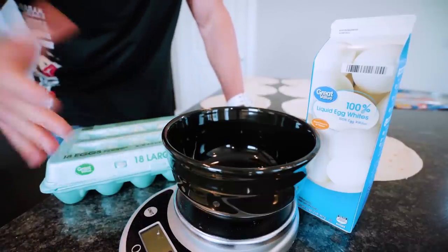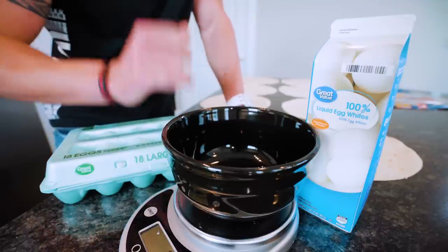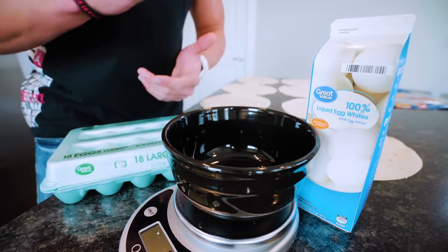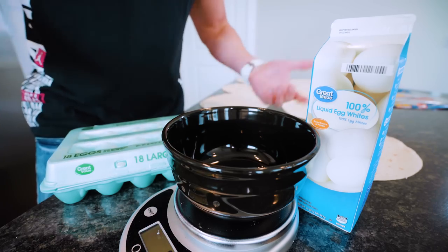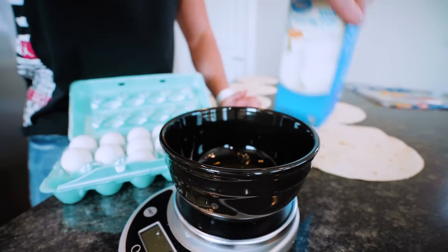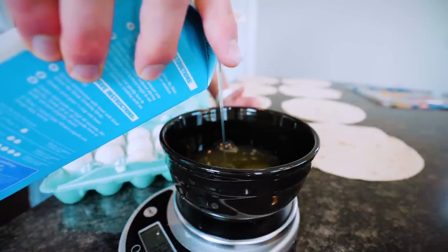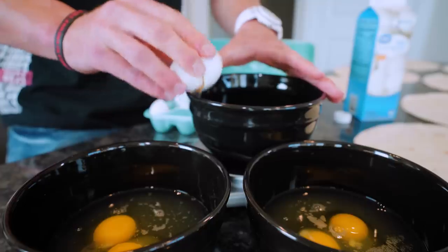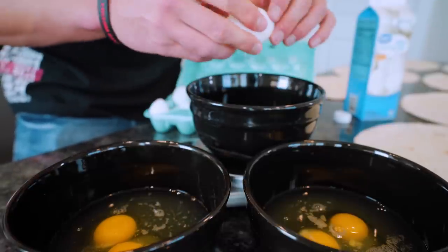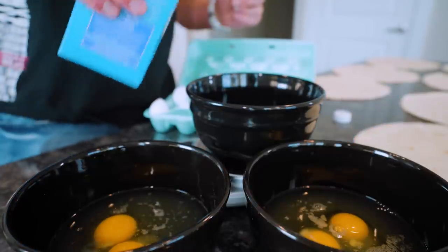It wouldn't be a breakfast burrito without eggs, and for some fitness fanatics out there, egg whites too. Keep in mind the exact ingredients I use — you can shape this however you want, but I'm doing it to fit my macros and be healthy. I will be weighing out the eggs for each burrito to make sure I know a hundred percent what I'm putting in my body. Each one gets two large eggs along with 138 grams of liquid egg whites. I'm using three bowls to speed this process up.